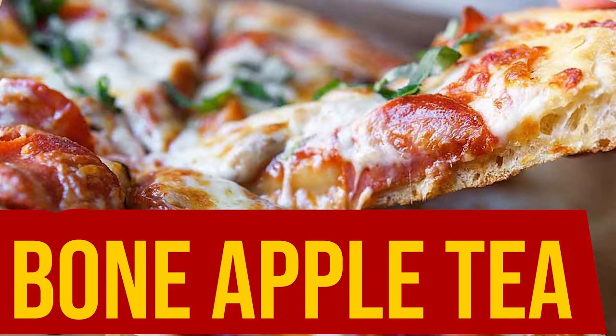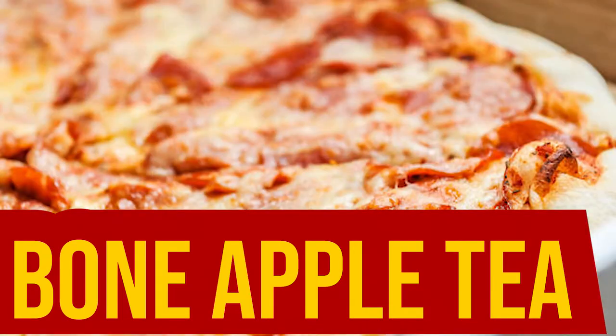What's up game boys? It's your boy Sklatt, Skidders, Scabity-Doo-Bop, and today we're gonna be making my cousin's secret pizza pie recipe on a show I like to call... Apple tea.